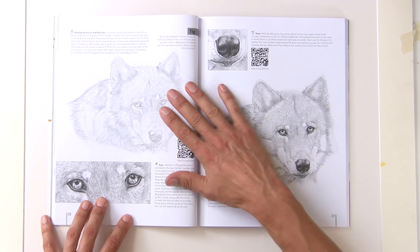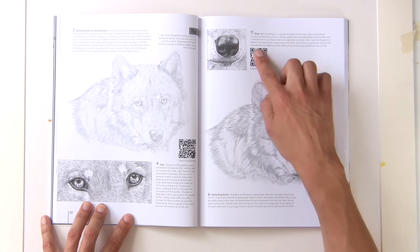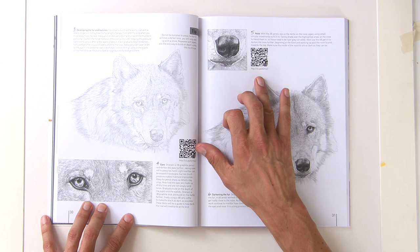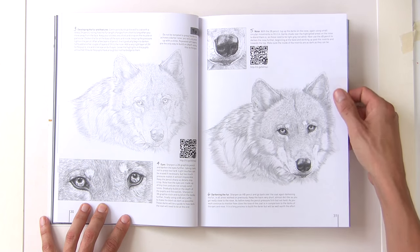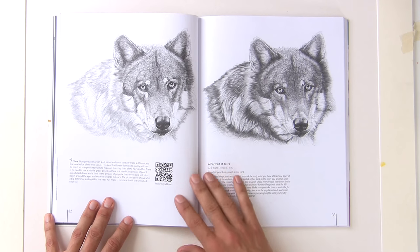Developing fur and feathers — you see these little marks on the pages; they link to very short videos that give you an example of exactly how she's using the pencil. It's a neat new idea, kind of a halfway step to a proper video.